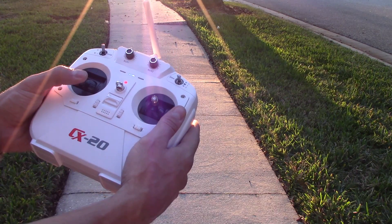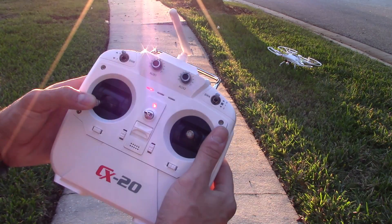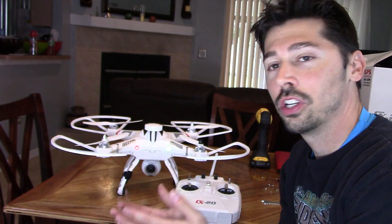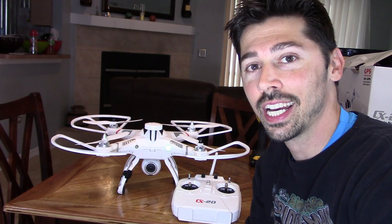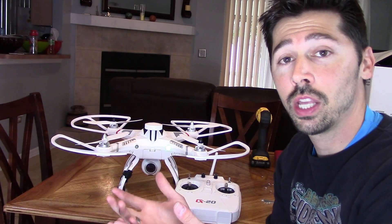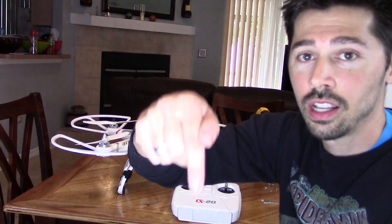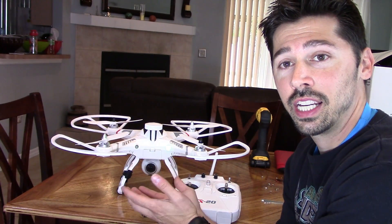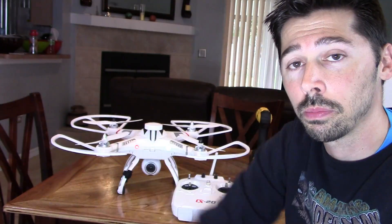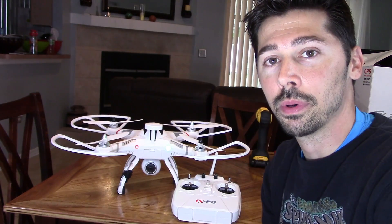That's how you set up and install your Samsung Gear 360 camera to your CX20 drone. If this video was informative give me a big thumbs up, and if you know anyone looking to get into drones or recording with 360 cameras click on the share button below. If you're interested in getting the CX20 drone or the Samsung Gear 360 camera, click on the links in the video description below. If you want more tech reviews and how-to videos click on that subscribe button — thanks for watching guys.